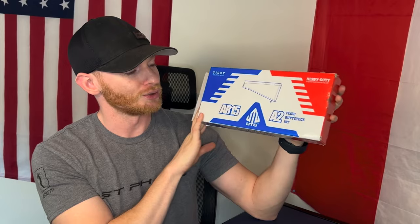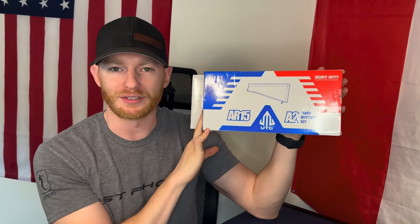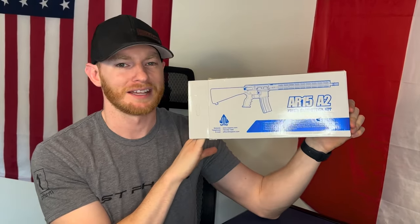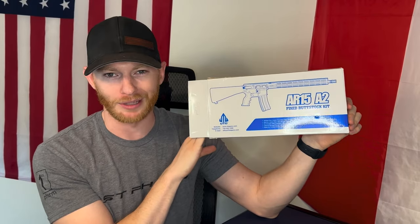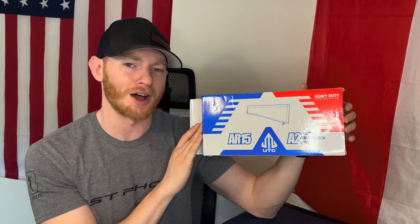What is up everybody, it is Brian with First Shot Tactical back with another video for you here today. Guys, fixed stocks are back in — retro is a vibe. For today's video I will be showing you and unboxing the UTG A2 fixed butt stock kit for an AR-15, and we will be installing this here. Like I said, it is a vibe and retro is in right now. So let's go ahead and get into it.